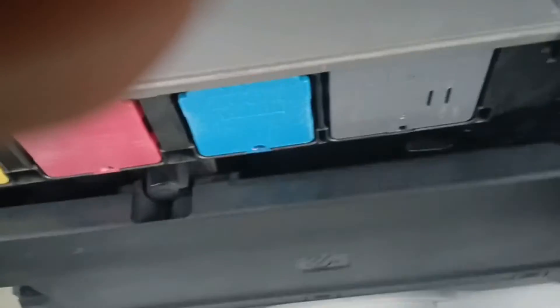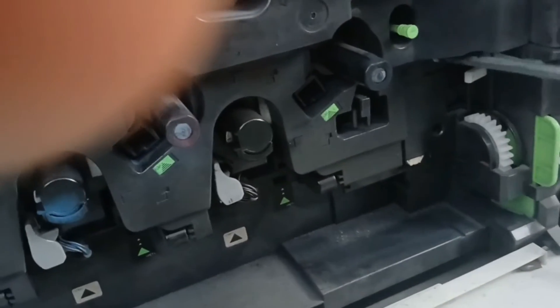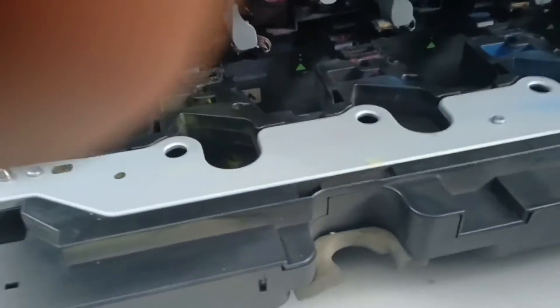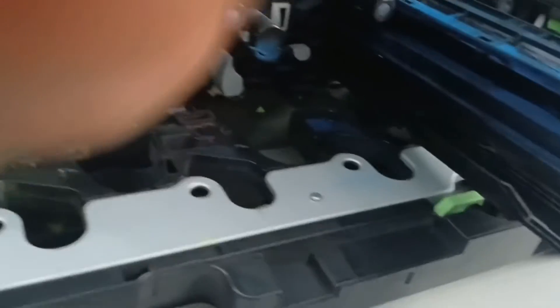So we're going to open the printer to check. This is likely the developer, because the toner cartridge is still filled up. However, the developer — we're going to check it quickly. So I'll be opening the machine now. Okay, so that is where the black developer is located. This is the developer tank for black, and I'll be bringing it out.